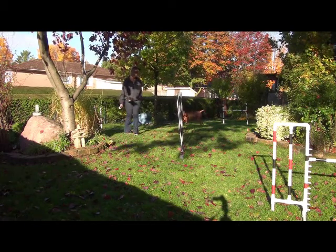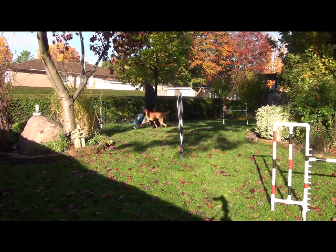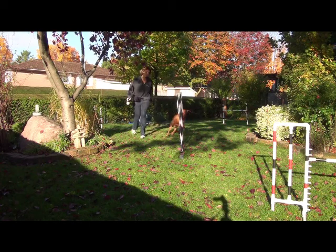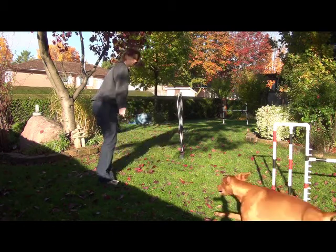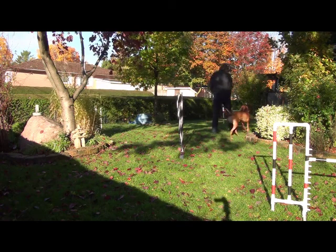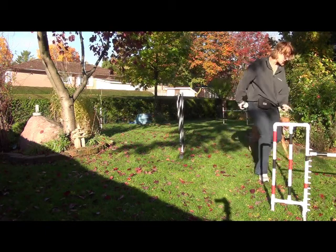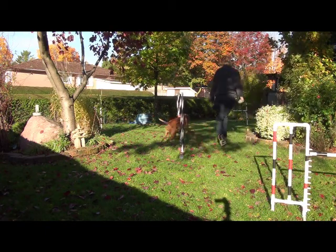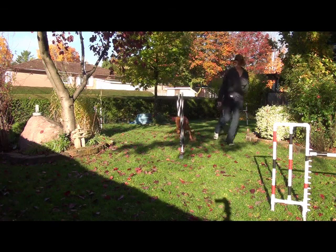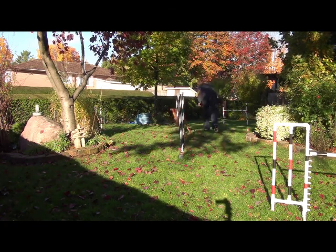Okay! Ready? Dig! Dig! Right! Open! Go! Go! Yes! Over! Dig! Stop! Go! Yes! Yes! Good boy! No!